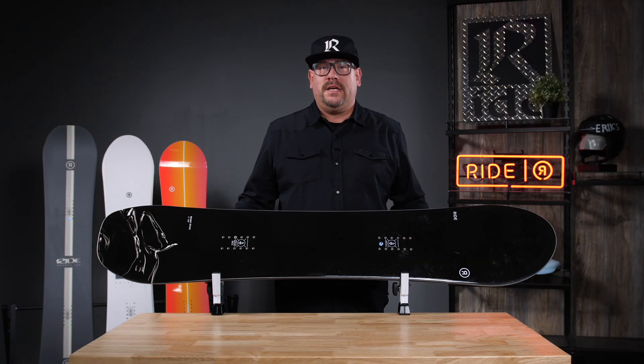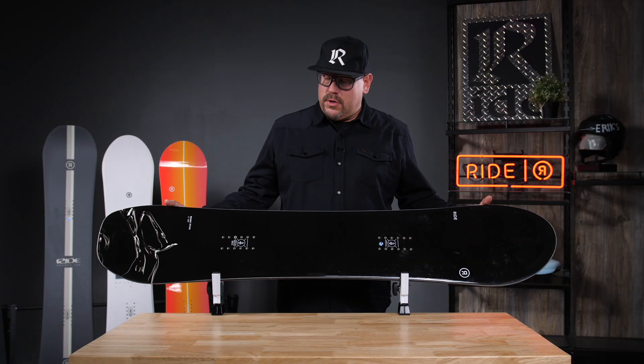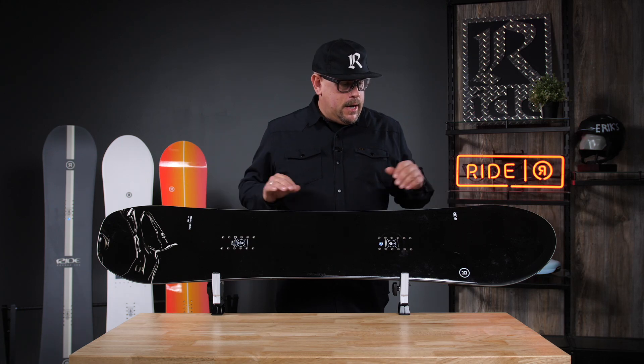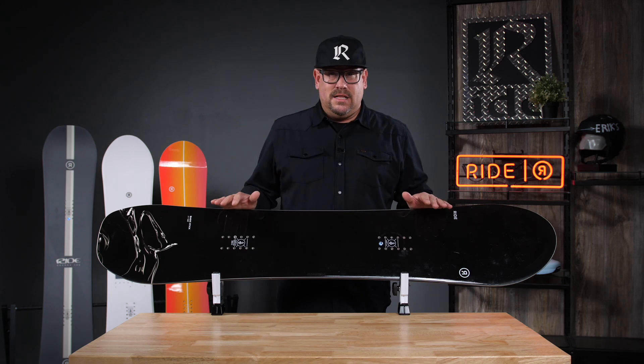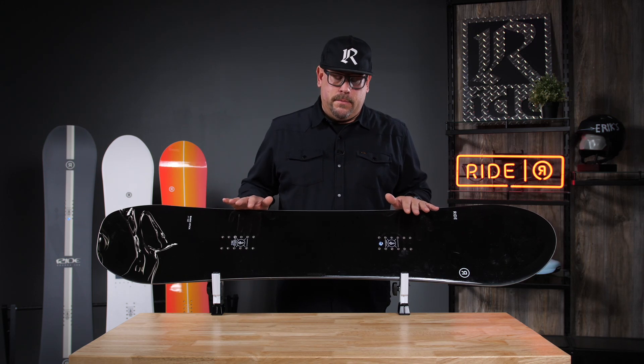Hey y'all, it's Smooches from Ride Snowboards and we're taking a look at the 2425 Magic Stick. New graphic choice for this year, so no changes on the interior guts, but a lot of bang for your board and a lot of bang for your money here.